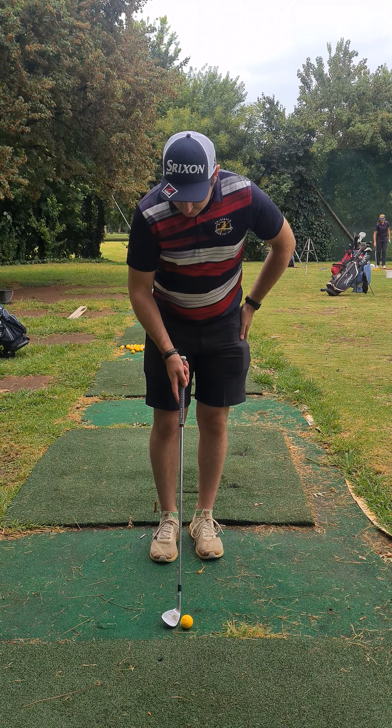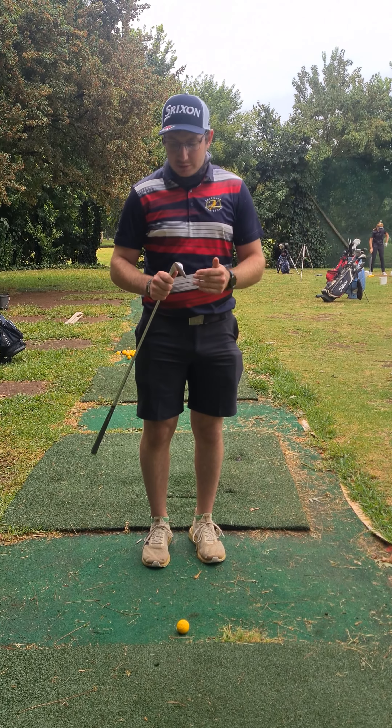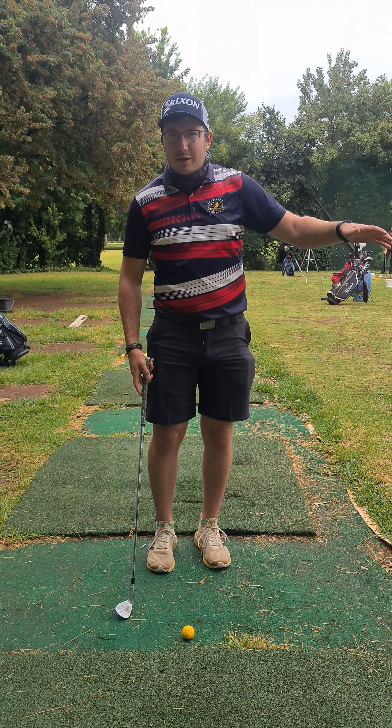As you're setting up, you need to choose what club and what kind of shot you want to play. Here I have a 54-degree because I have a little bit of green to work with and I want it to come out a little bit lower perhaps.